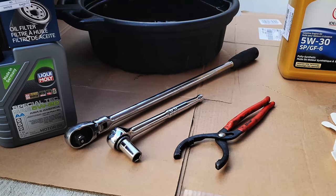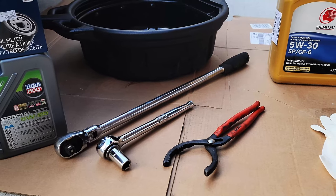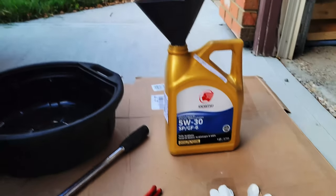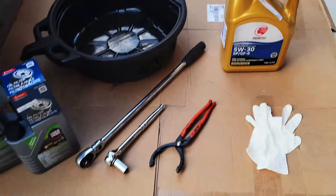The tools you need are a 15 millimeter wrench or socket, an oil filter wrench, gloves, cardboard, and a funnel with an old oil jug and an oil pan.